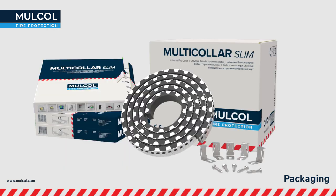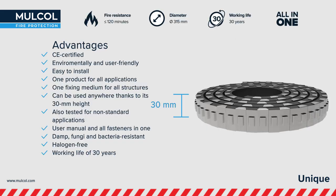The Multicolor Slim can be easily cut to required length. With a height of just 30mm, it is the slimmest endless fire collar available, which fits almost all purposes.